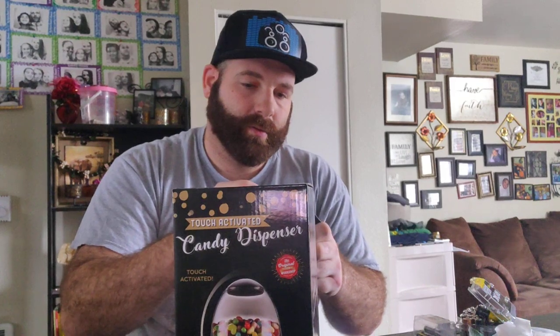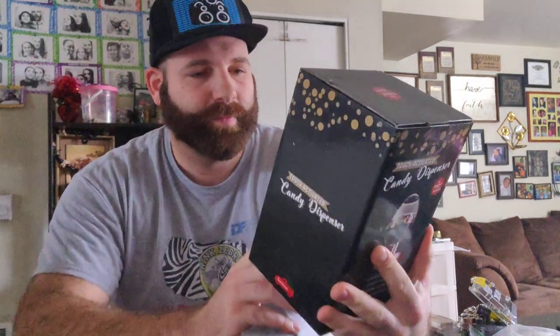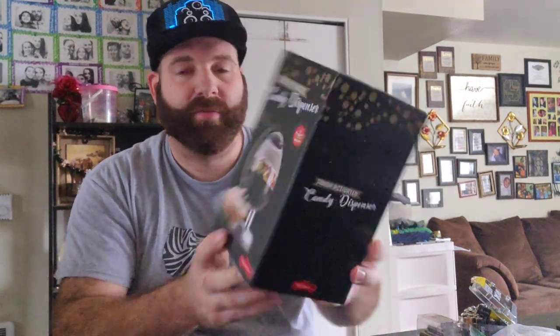Hey guys, back out here with another unboxing. We're gonna do an unboxing of a candy dispenser. It's a touch-activated candy dispenser, pretty cool.